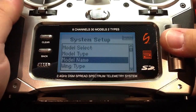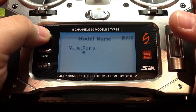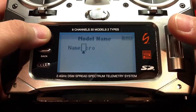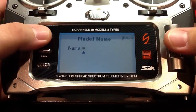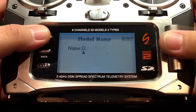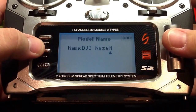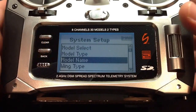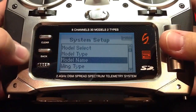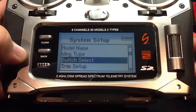Now we're going to pick our model name. If you want to clear one letter, all you've got to do is press clear once, and if you want to erase the entire name, you press clear again. Now we can just press back. Since DJI recommends we use the default airplane model type, we won't need to be changing anything in the wing type.